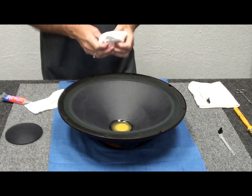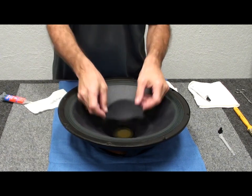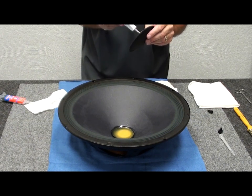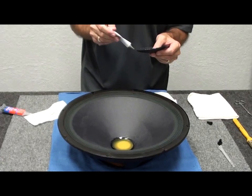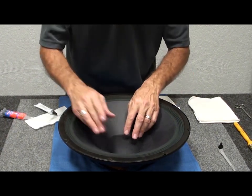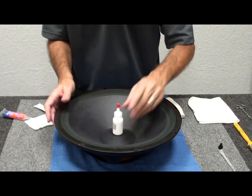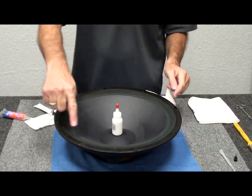Meanwhile, we can continue the repair. We'll put the dust cap in place. You can let everything dry and come back to do this later, but we'll go ahead and do it now. Run a small bead of the 3035 adhesive right around the edge of the dust cap, take your time, then set it in place and give it a little turn. Put a small weight on top — anything around the house that's not too heavy to dent the cap. Let this set up for about 15 to 20 minutes.